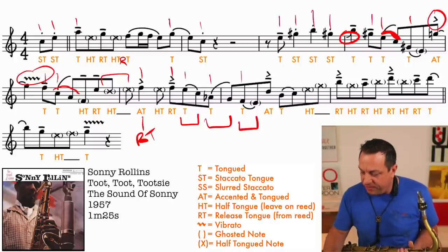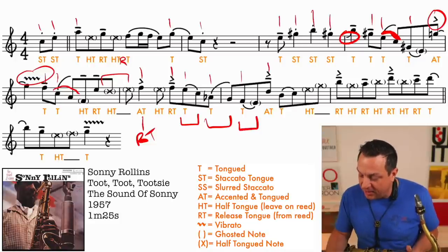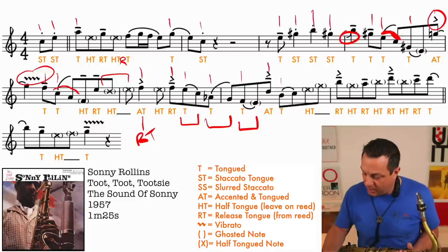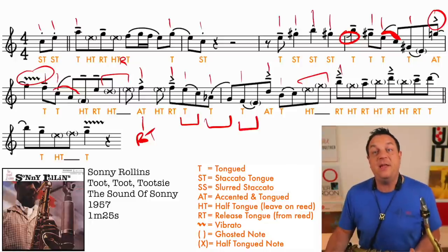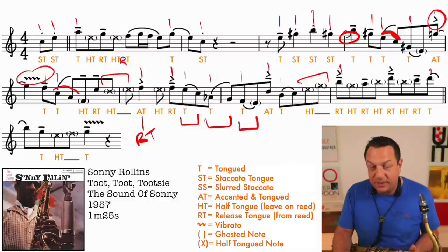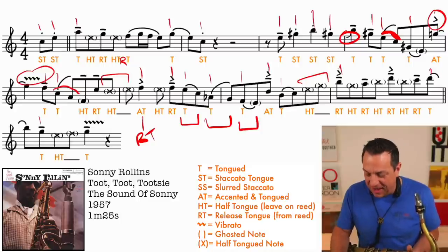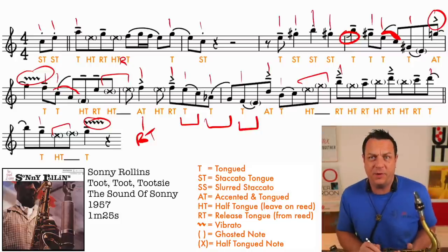Moving on through the phrase, we've got an attack tongue note and then the pattern breaks - because we slur on the beat to the offbeat this time. We've got another couple of half-tongued notes in a row before you release your tongue for the beat. Then half-tongued release, half-tongued release, half-tongued release, tongue that one which is slurred over like the rule should be, tongued note there, and then two more half-tongued notes in a row before finishing on this G with the vibrato. There are two notes in this passage with vibrato.